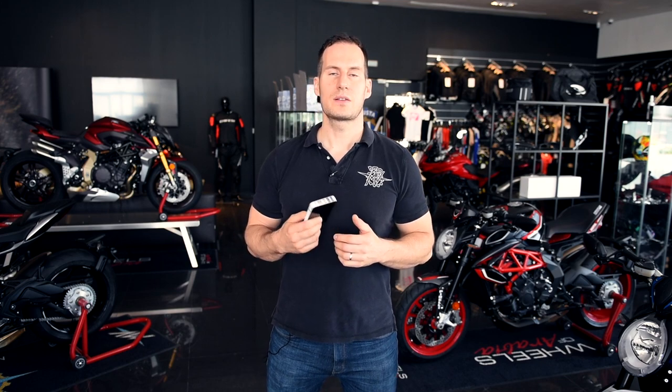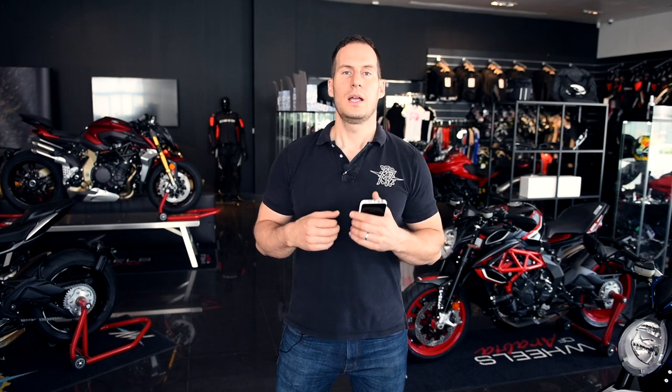Regarding pricing, we are selling the product for 390 dirhams. Below this video you will see a direct purchase link on amazon.ae, and you can also buy directly here at our Wheels of Arabia showroom. The 40 centimeter BBC cable costs 100 dirhams and the 80 centimeter cable costs 180 dirhams.